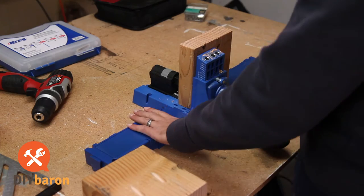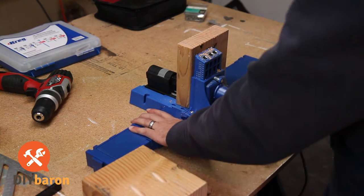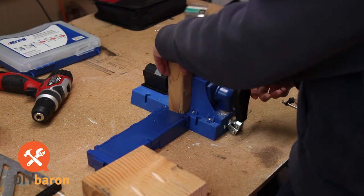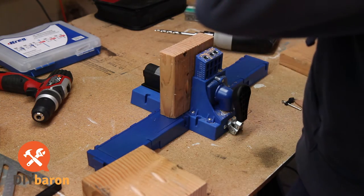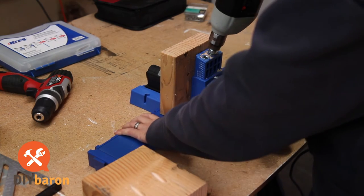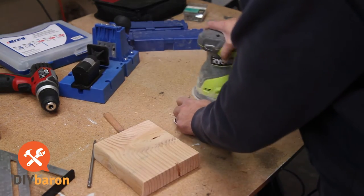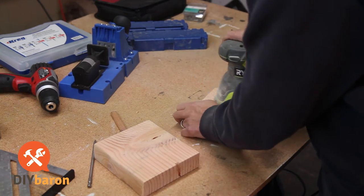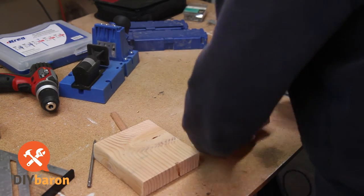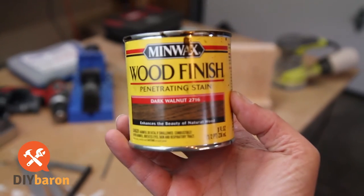Once I had all the pieces cut out, I drilled pocket holes in the two vertical pieces, which is what I'll use to connect them to the bases. Afterwards I sanded each piece — just used 150-grit sandpaper to clean up the wood and knock off any of the rough edges.